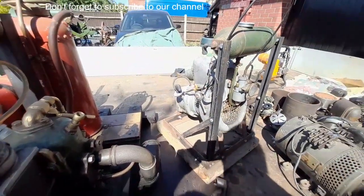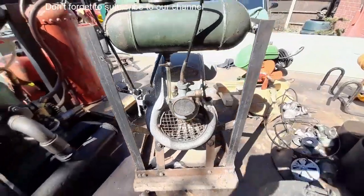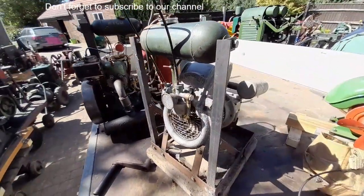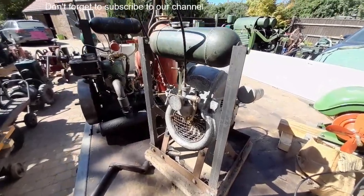Now to anybody that's into motorbikes, we've got a Vincent Amanda water scooter engine. A little bit different — not my cup of tea, but I'm sure somebody will love it.